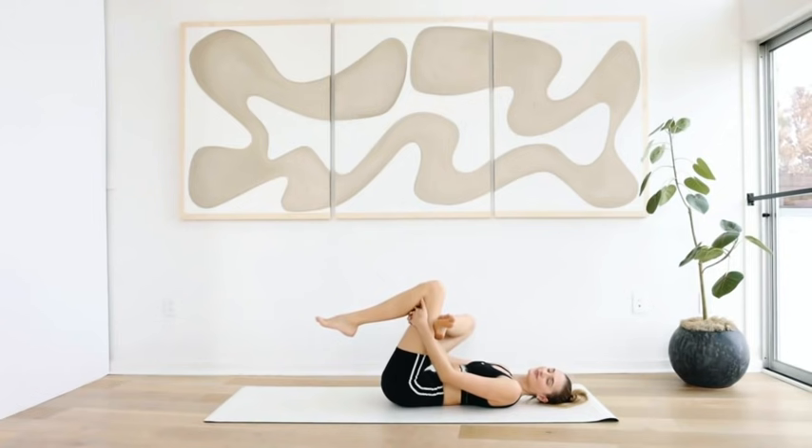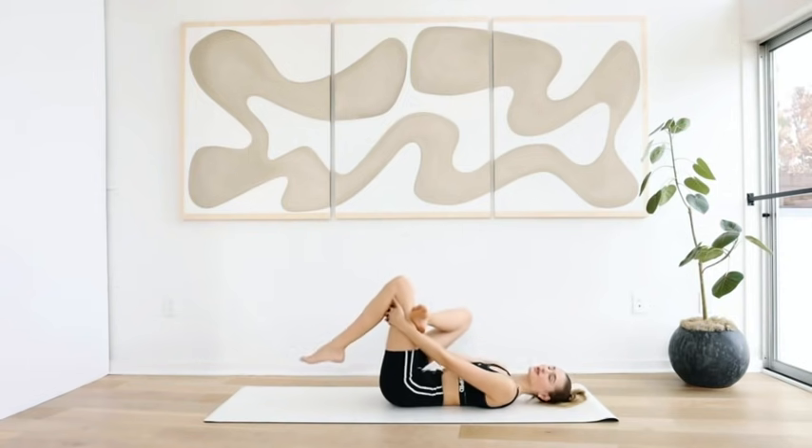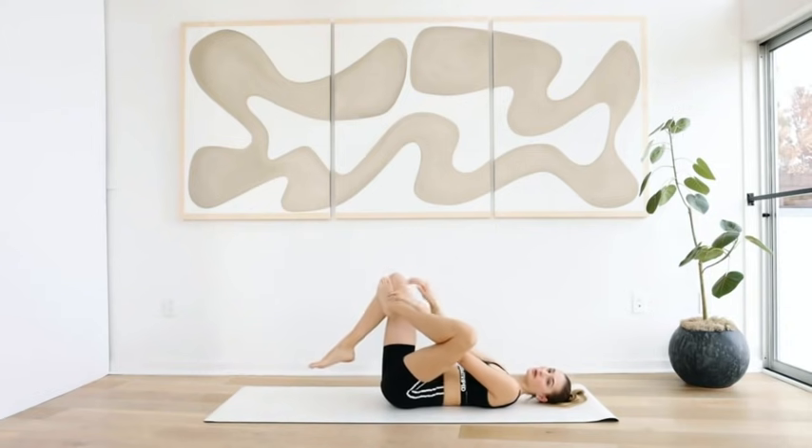Take a deep breath in, exhale through the mouth. Two more deep breaths — inhale through the nose, exhale through the mouth. Let everything go — inhale through the nose, exhale through the mouth. Especially during stretching, we often forget to breathe, and this is where you get the best stretch throughout the muscle.